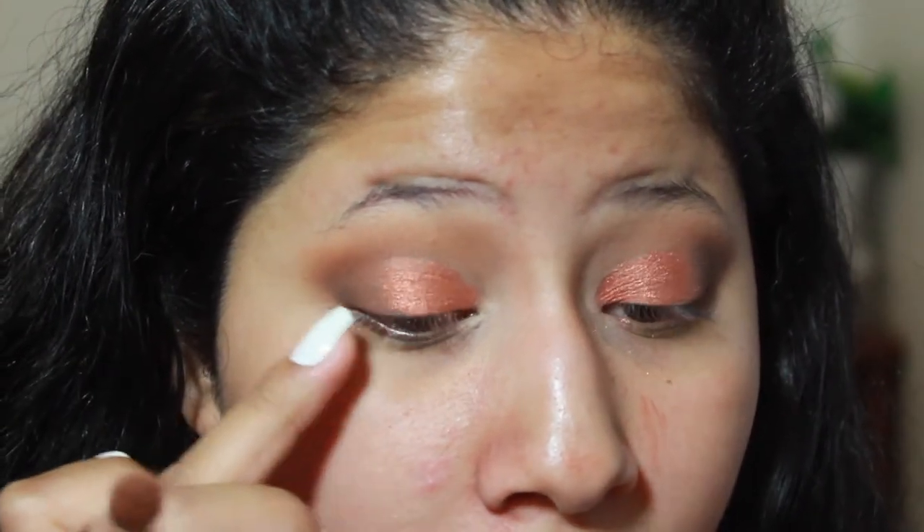Do you guys see how pretty that is? I'm going back into the Crisp orange shade with the brush and blending right where that metallic shadow ends to bring those two together. Now we're going to start on the face.